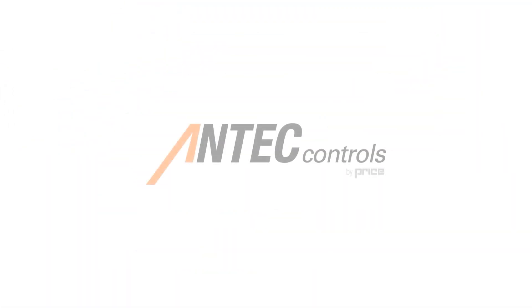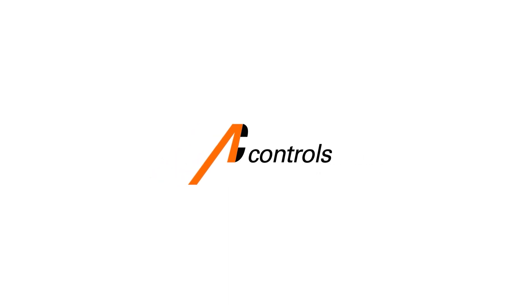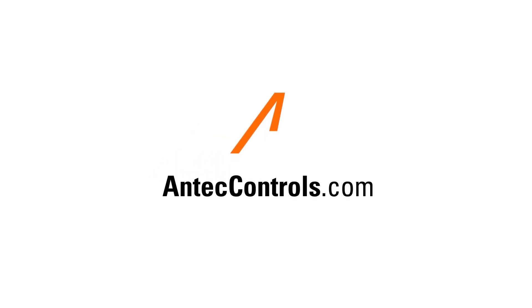For more information on Venturi valves and Venturi FX valves, reach out to your local Antec Controls rep or visit our website at AntecControls.com.